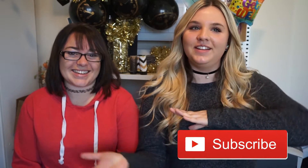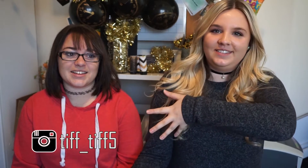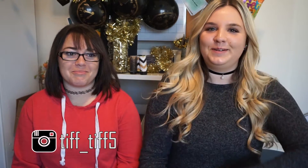Hi, welcome back to my channel. I got Tiffany here with me. Hey guys. If you're not already subscribed, hit that subscribe button down below or I'll have it floating across the screen right now. And then make sure to go and follow Tiffany on her social media because she's pretty cool. I am cool. Hi.